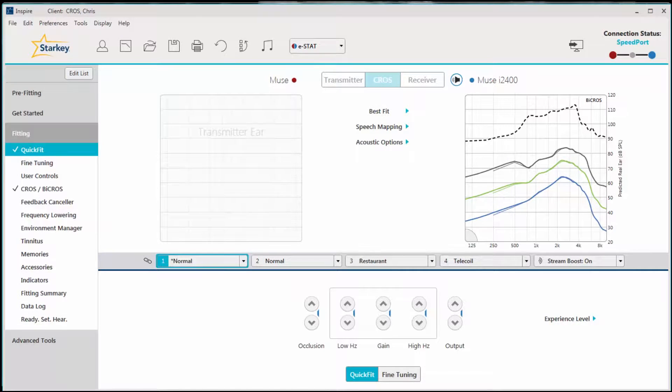During the fitting session with the CROSS system, the transmitter is not active and therefore no streaming is taking place to the receiver. Once you have programmed the hearing aids and you are ready to demo the CROSS system, click on CROSS by CROSS on the left navigation bar.